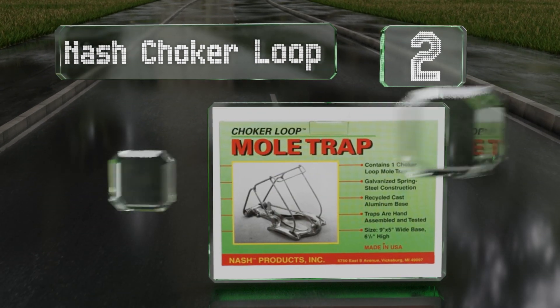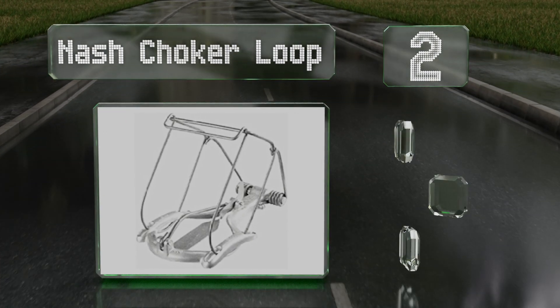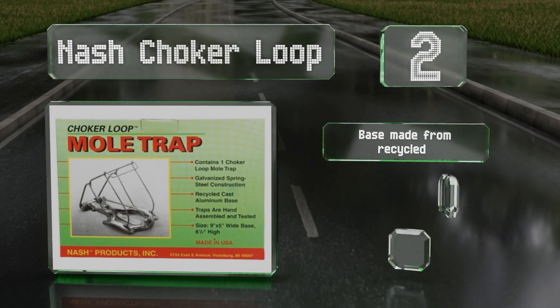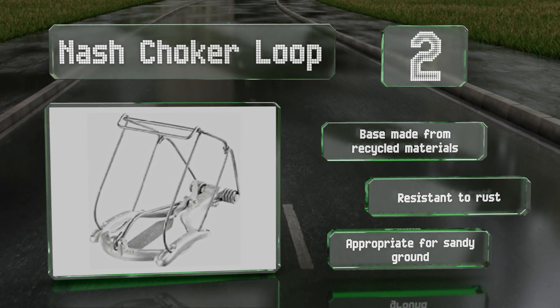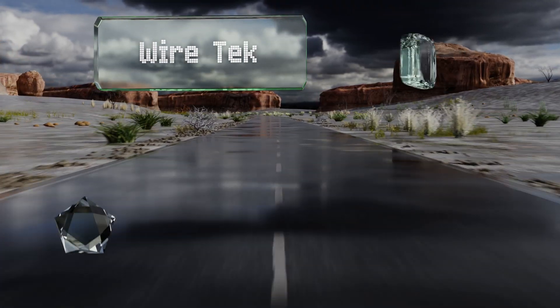At number two, the Gnash Choker Loop is hand assembled and features a galvanized spring steel construction, which means you should be able to get plenty of use from it. It's designed to be safer around pets and children than many models. The base is made from recycled materials and it's resistant to rust. This one is appropriate for sandy ground.